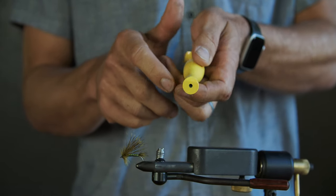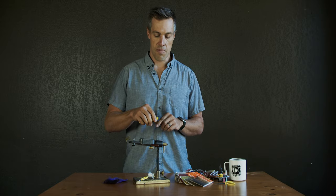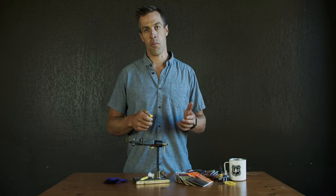The smaller end has that same bevel so you can still pack hair deep into the bend of a hook on a small or more delicate fly.